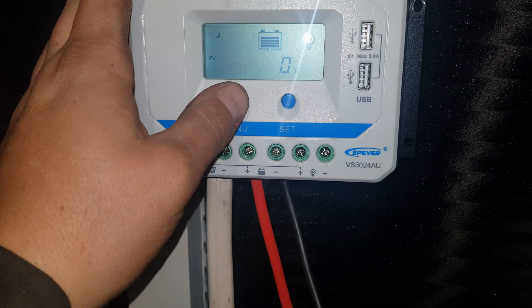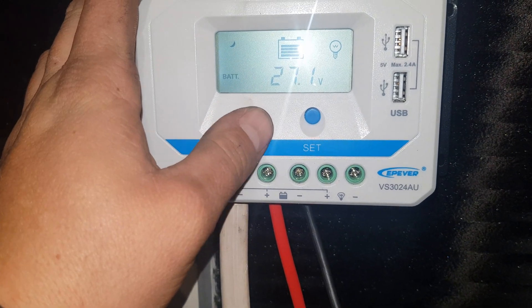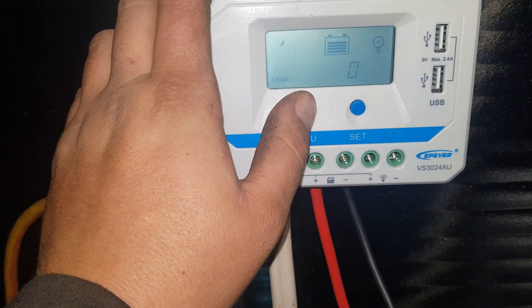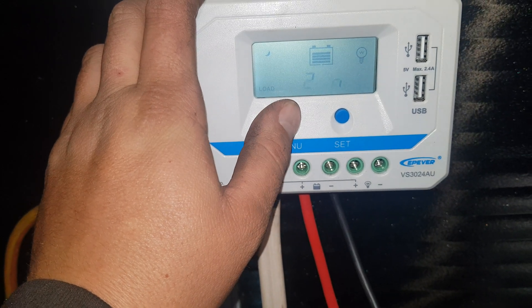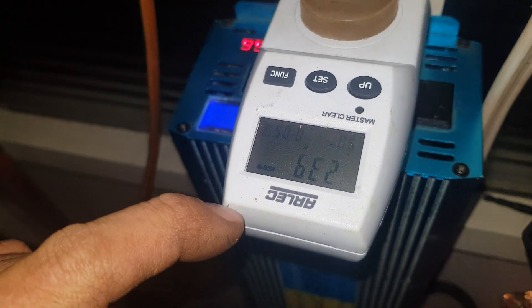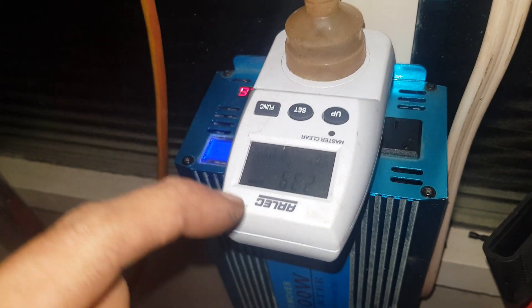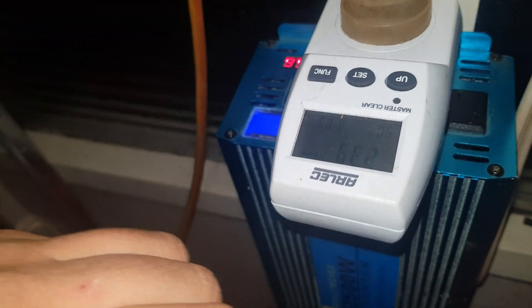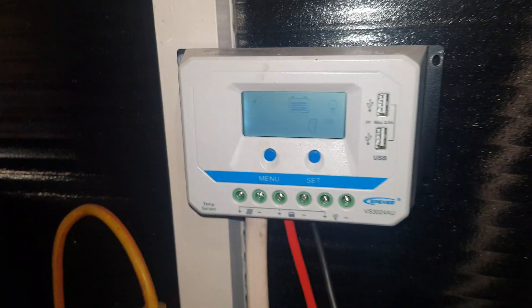So there's your voltage — 27.1. I've reset the load kilowatt hours and I've reset the PV kilowatt hours on this. I've also reset this little Arlec power meter, so there's no kilowatt hours showing on that. 239 volts coming out.